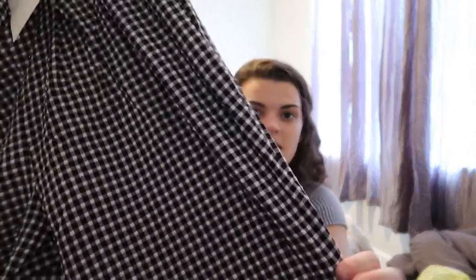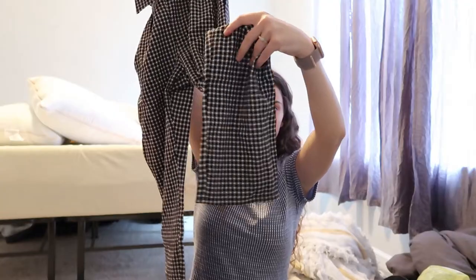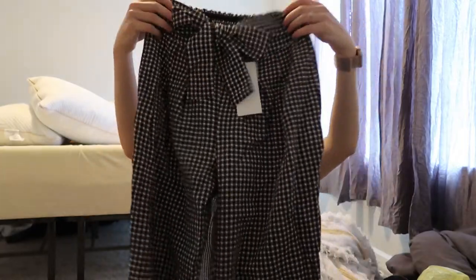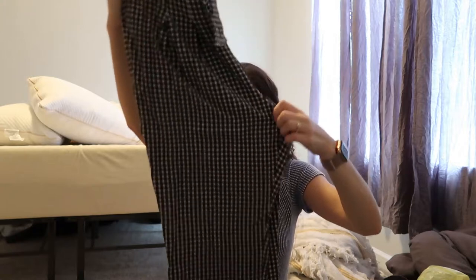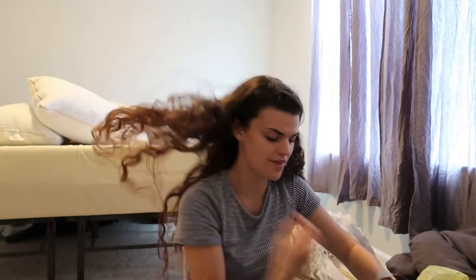They're just plaid, black and white, kind of a straight leg boot cut with a bow in the front. Super cute. I can wear this to the schools but I could also wear this during the fall - to carnivals, I have a bridal shower and an engagement party coming up where I want to look a little bit nicer, so those would be great for that.